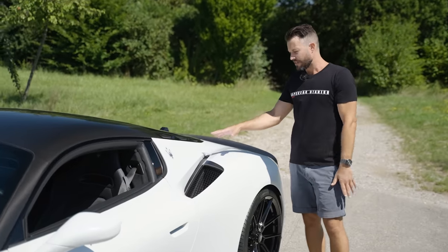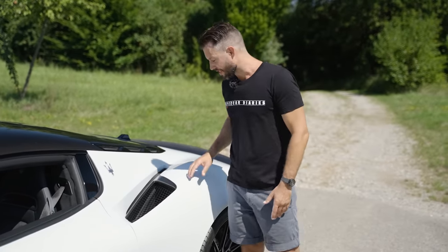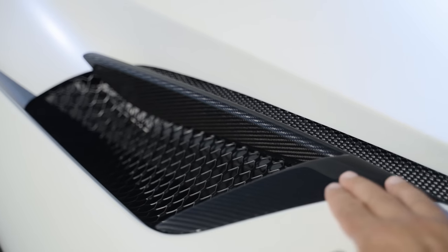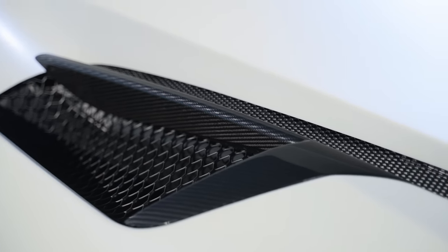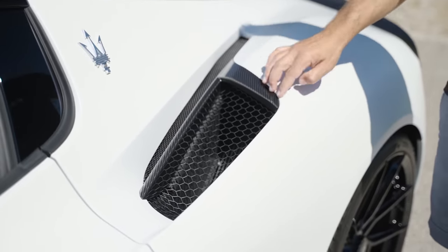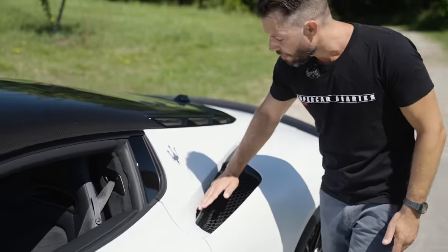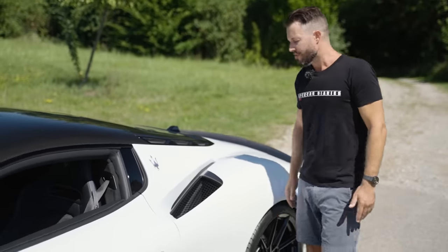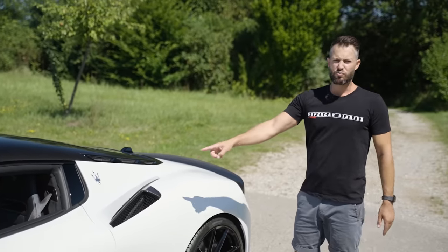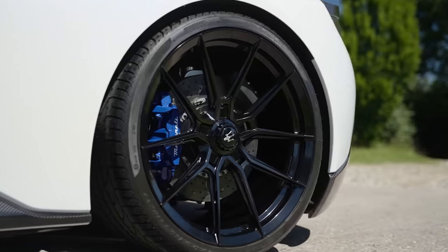The party piece that we've created for this car — and you can't find this anywhere else in the world, you can't get it even at Maserati — is this carbon fiber insert over here at the intake for the engine. Really lovely party piece. Normally there would be a bit of a rim here, but now it's totally flush with the bodywork, with an extended arm running over onto the white body paint. I think that looks really, really nice. The NF10 wheels fill out the bodywork nicely.